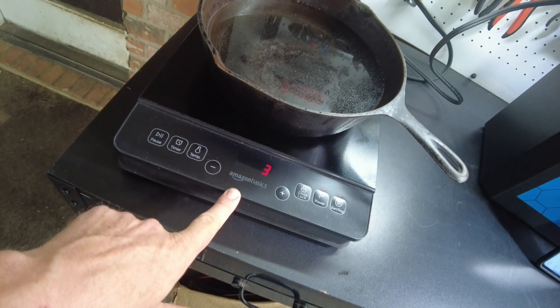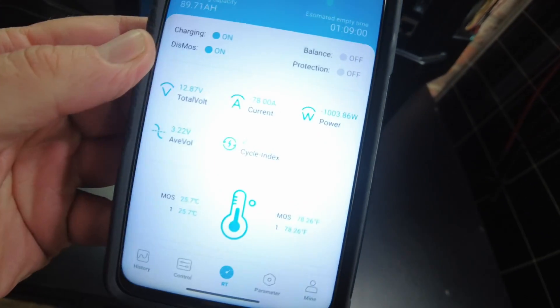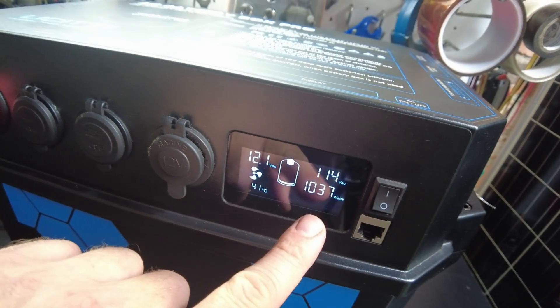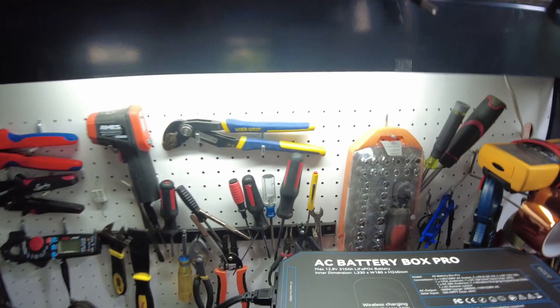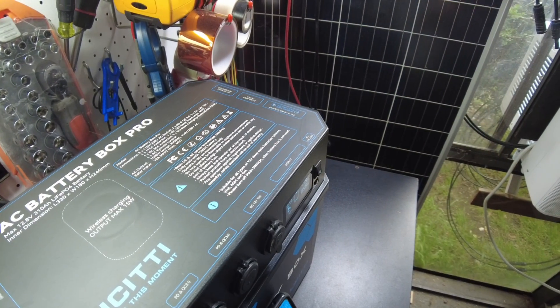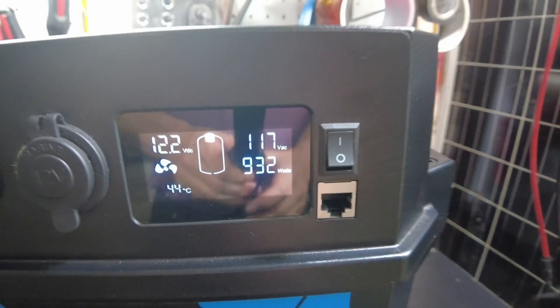Let's run the induction cooktop. We're pulling 859 watts and 78 amps from the battery. Going to level four puts us slightly over the 1000 watt limit at 1057 watts, so let's back down to level three. I've got an idea - we'll also plug in a fan, which is nice since we have that extra AC power outlet. The fan brings us up to 932 watts.